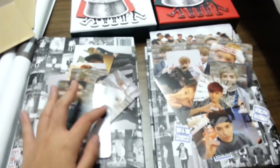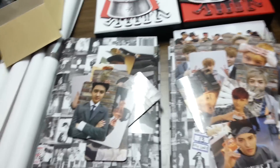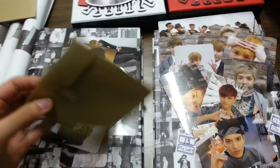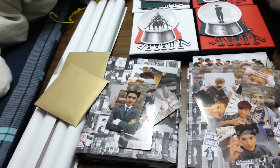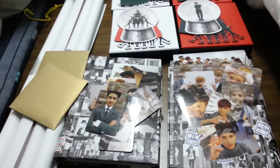Oh my god, the full set of Graal photocards! And the plastic and the paper bag. Okay, that's all I bought today. Thank you for watching. See you.